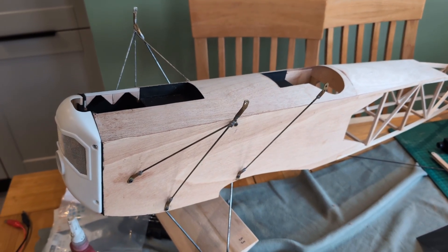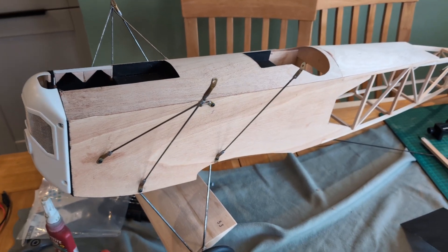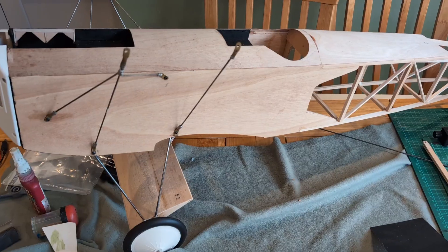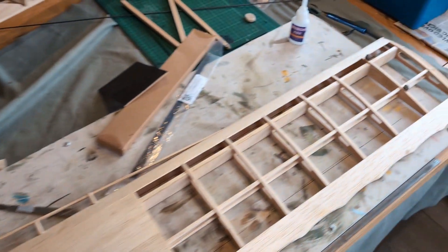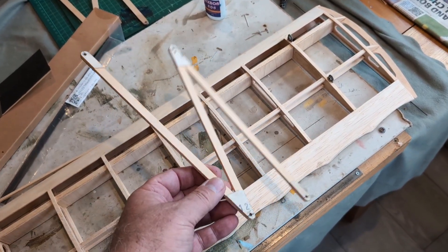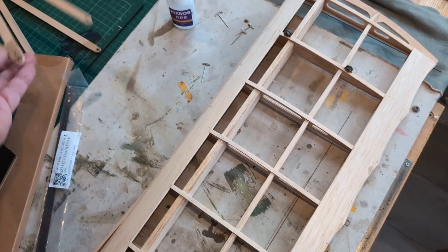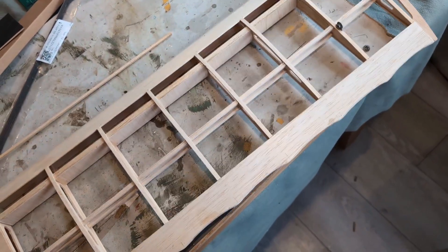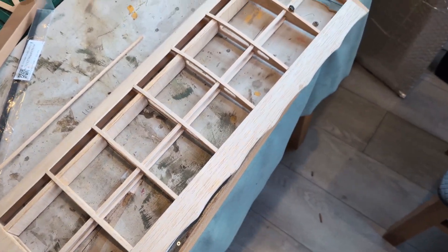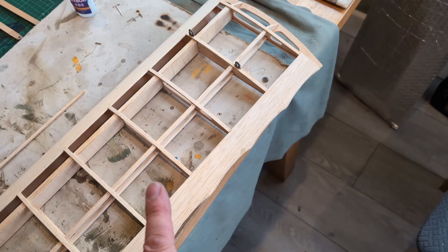Welcome back to the building of this Flare Fokker D7. When I was rigging it up and putting everything together, I noticed that there seemed to be a twist induced in the wing when I bolted on these interplane struts. Now I know they're accurate — they're exactly the same as the plan — but when I was actually bolting them in place I felt like the wing was twisting, and on further investigation it was apparent that the wing has got quite a bit of flex in it. I'll demonstrate that first.